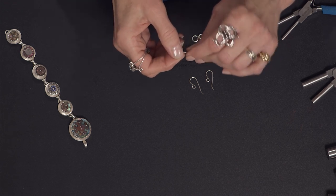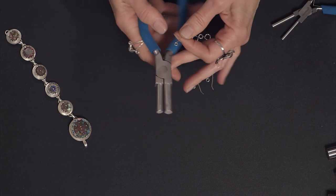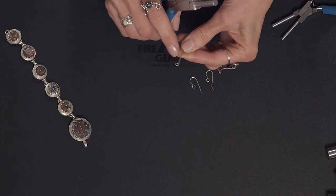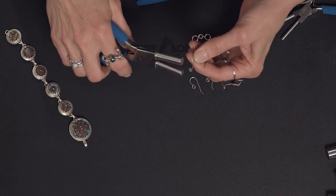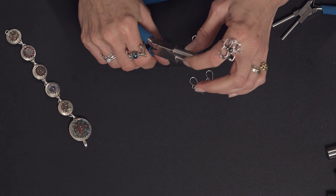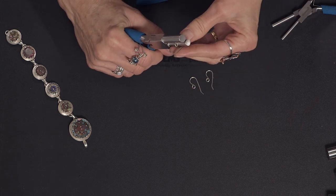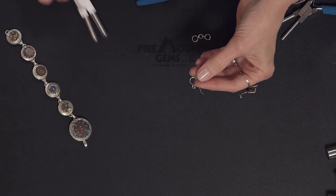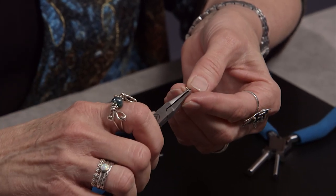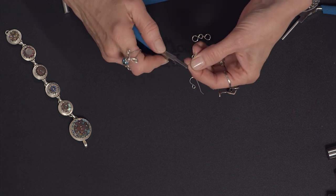Once I have my loop, I'm going to take my large bail-making pliers. I'm going to put the loop where it's facing me, almost like it's a little head — this is the neck, and that's the chin. I'm going to put the chin right against the pliers, snug, so it measures for me. I roll it around the smaller jaw until it's almost closed. Then I remove it and take my baby Weber's flat nose pliers — they are the perfect width to measure the little crook that will hold it in your ear. I put it where the edge of the wire is flush with the edge of the jaws and give it a little crook.